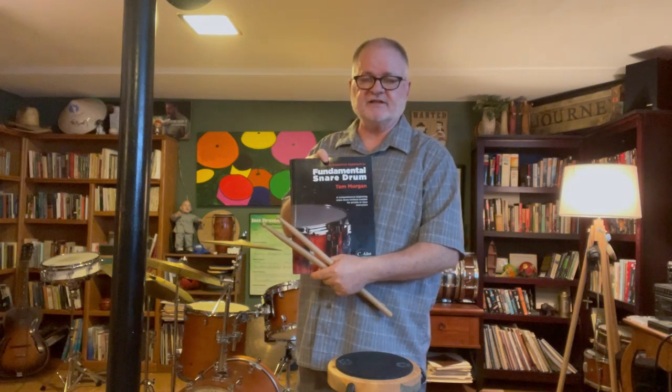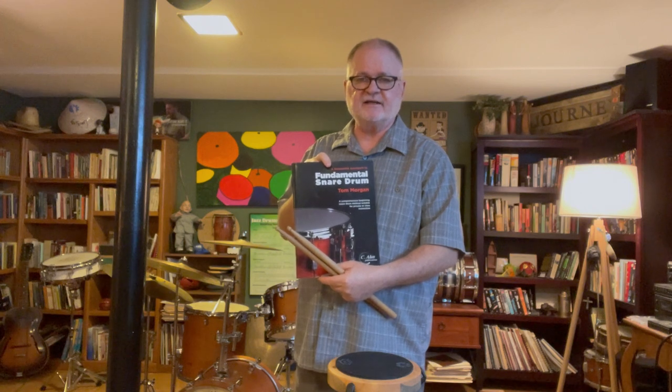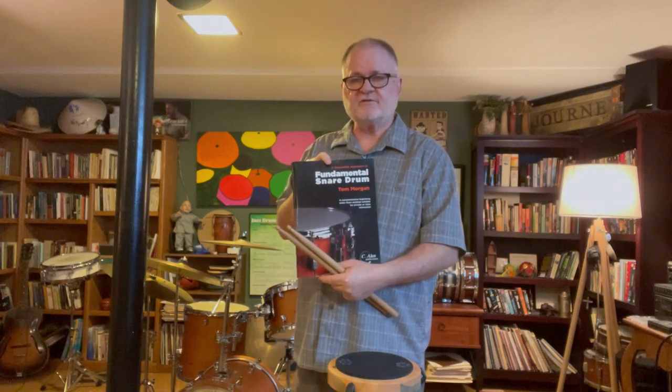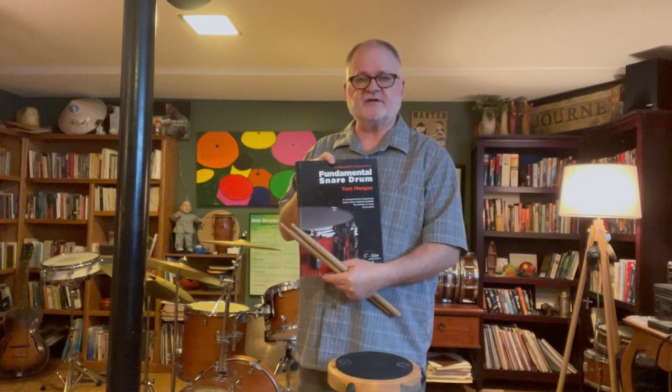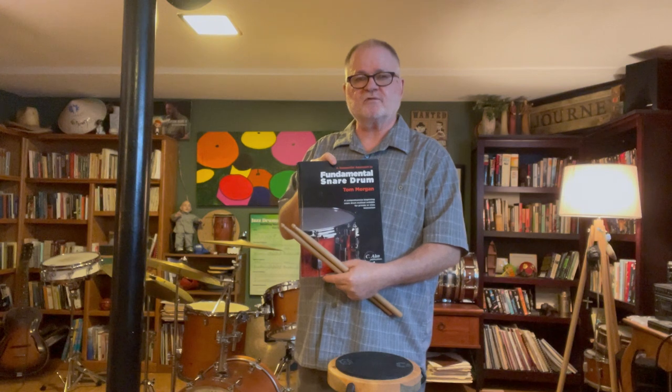So if you're interested in learning how to play the snare drum starting from the very beginning, these are the videos for you. The next thing you want to do is first like this video and subscribe, and then go on to the next video where we'll talk about what equipment you'll need to get started.